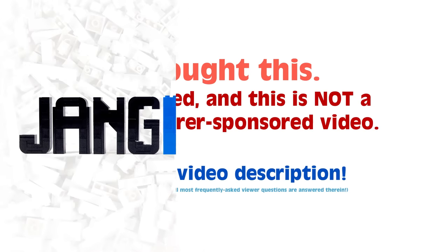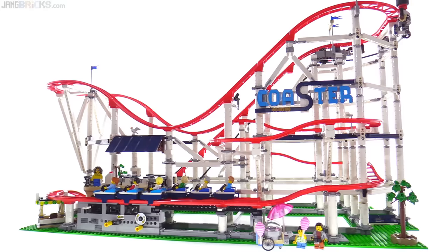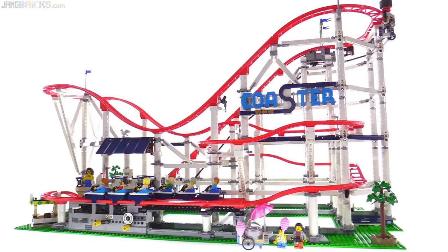Hello everyone, this is the LEGO Creator Expert roller coaster. There's a lot to talk about here. I'm going to give you some comparisons for size, show you the minifigures, show you how you can connect power functions to make it run on its own, but let's just start with a demonstration of how it actually works when it's moving.